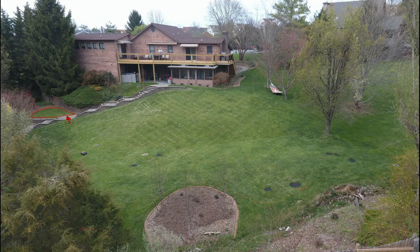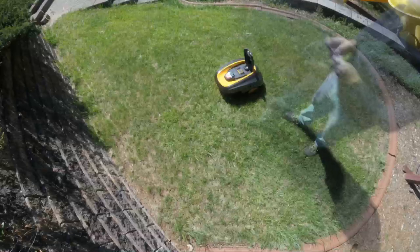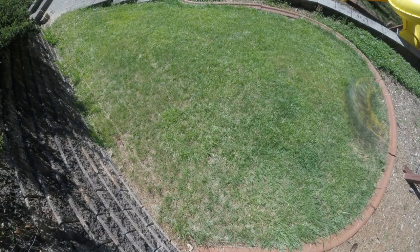Here's my yard from the side view. That small island is on the left in red, then the pink areas where I tried the robot on hills, and finally the yellow areas where I found the best use.